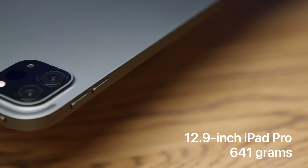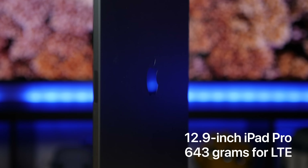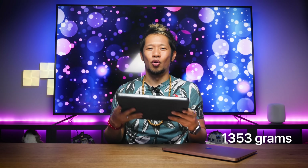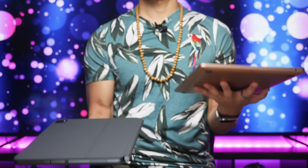The Magic Keyboard with the 12.9-inch iPad Pro combined weighs more than a MacBook Air. The 12.9-inch iPad Pro weighs 641 grams, and the Magic Keyboard weighs 710 grams — a total of 1,353 grams or 2.98 pounds, basically three pounds. The current MacBook Air weighs 1,290 grams at 2.8 pounds, so you can feel the difference. But if this does everything you want and need it to do, the weight just isn't going to matter — it really comes down to your use case and budget.